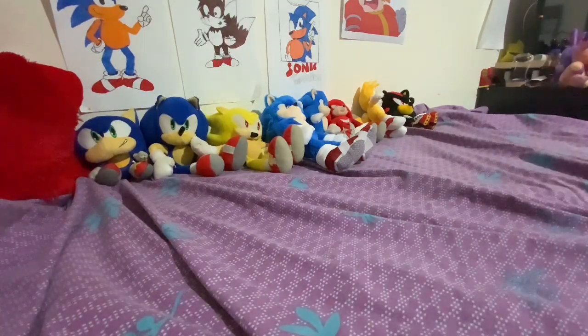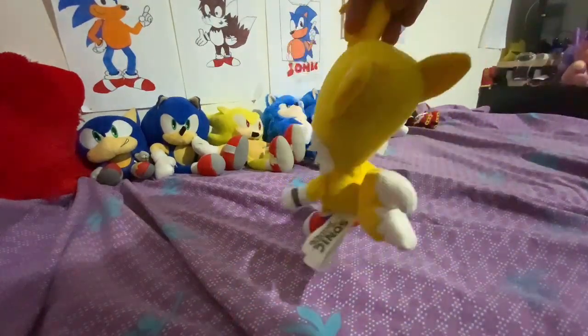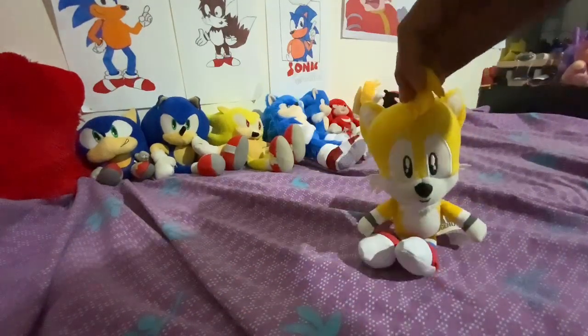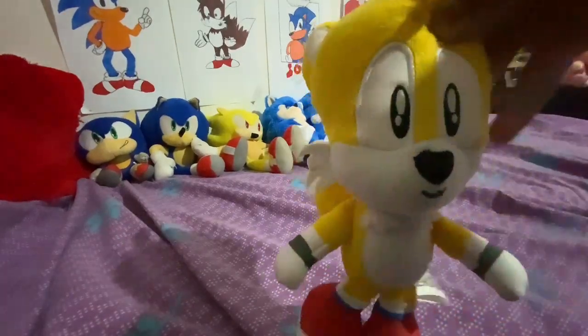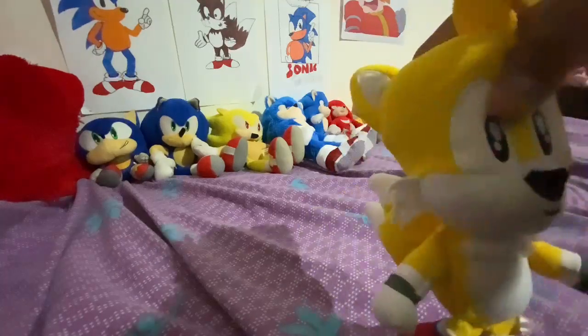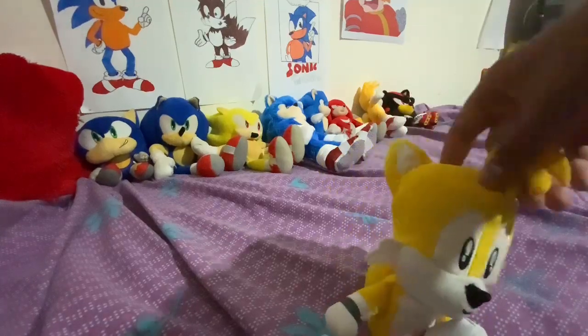Then we have my Jax Tails plush. It's pretty cool, I guess. Basically the only one I took because it's a bit normal. He's got that Megamind-looking forehead, but still cool.